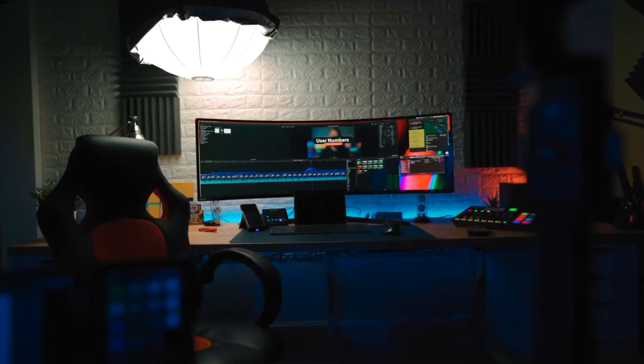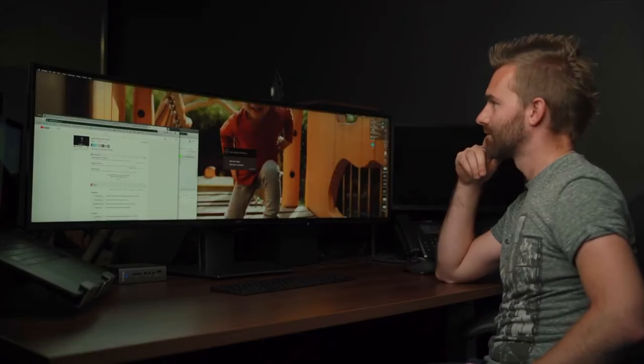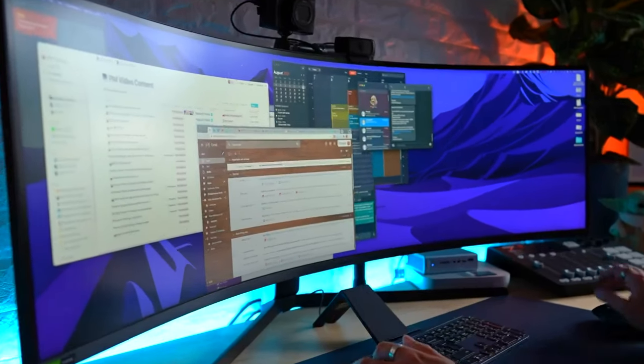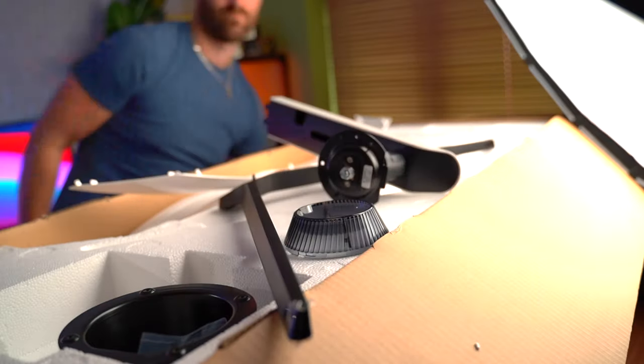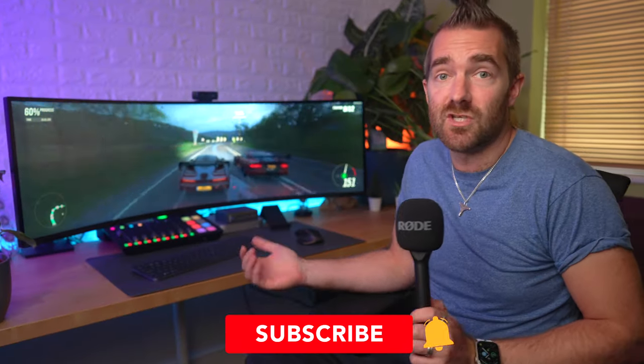A year ago on this channel I reviewed the original G9, and before that I had the Dell 49-inch ultrawide. I've been using the old G9 for a whole year, but that didn't come without its own issues — flickering, enabling HDR even after multiple firmware updates, and a whole lot more. But today I finally got my hands on the newer version, the G9 Neo, which is certainly an upgrade. Whilst it is by far the best monitor I've ever had and I plan on keeping it, it's also been a real pain in the ass.